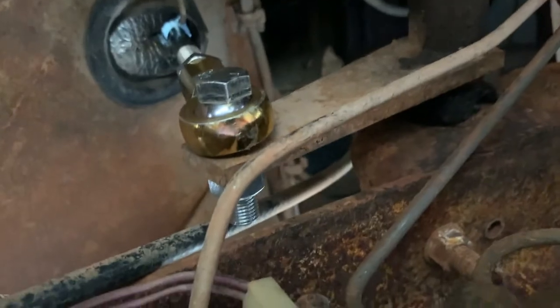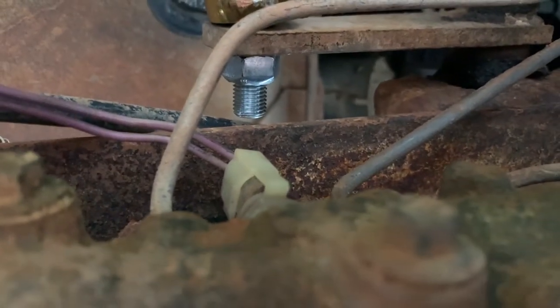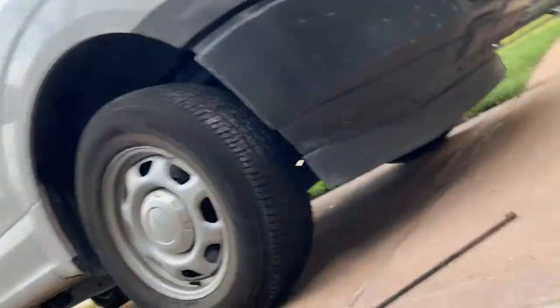Super strong. It looks exactly the same where it attaches on the underside. Right there is where the rod comes through the floor and attaches to the Z-bar. It's installed with only a minimal amount of clearance between the end of the bolt and part of the frame, but I've tested it a number of times.